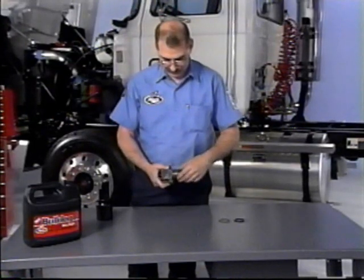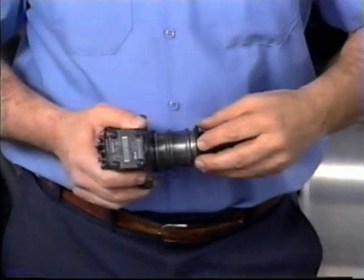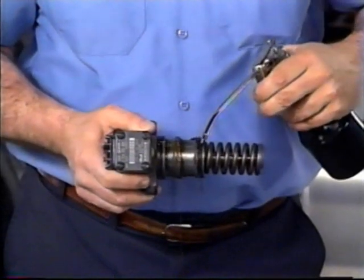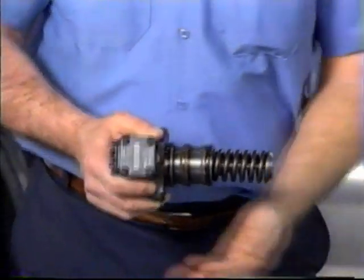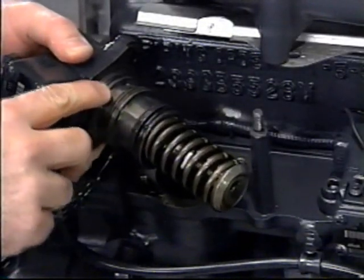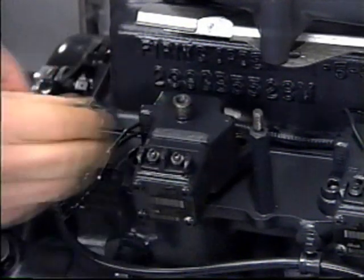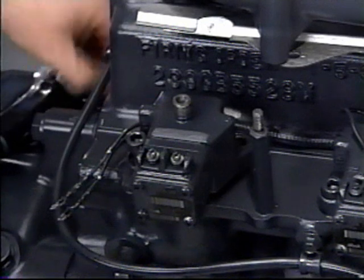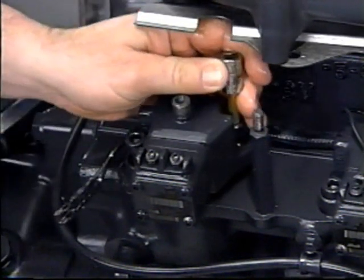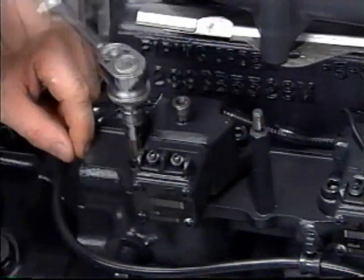Install three new O-rings on the center grooves of the EUP. Note: the brown O-ring goes in the center. Lightly lubricate the O-rings with clean engine oil and install the EUP into the engine. Then place both screws in the EUP and draw down evenly. Torque to specifications.